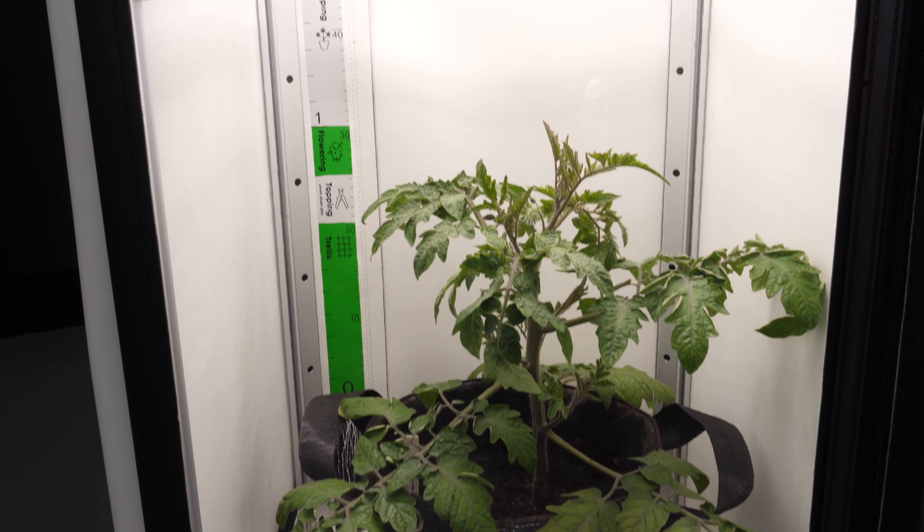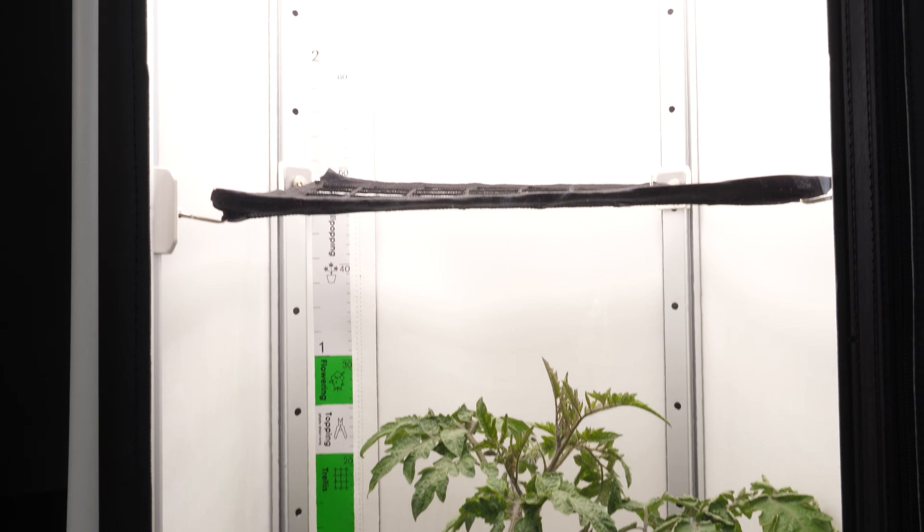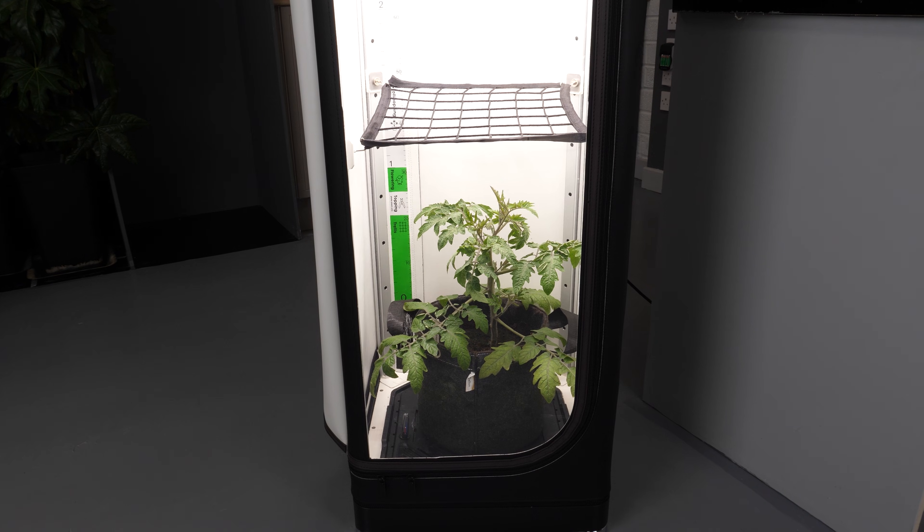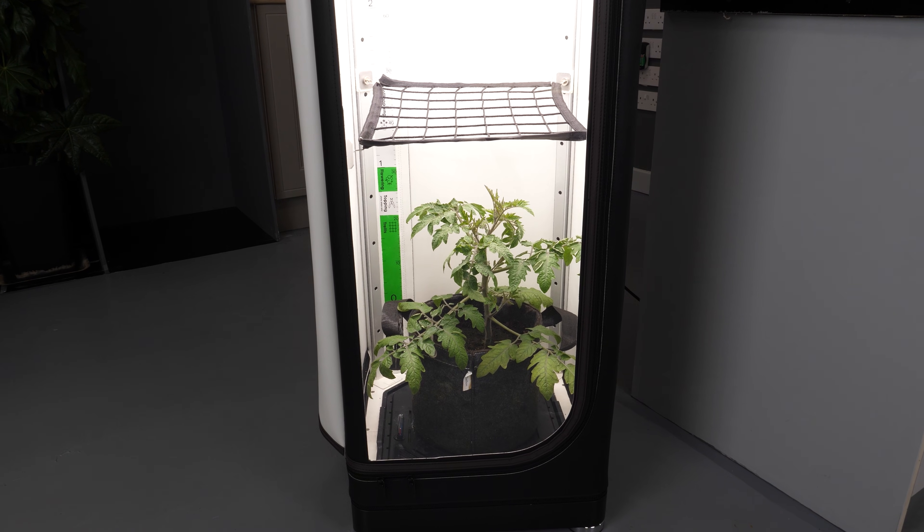I would particularly recommend considering using autoflowers in this. Considering its size, you've got a limited yield capacity. With autoflowers, you're running them for a longer light cycle, they're going to turn over much quicker than photo periods, so you're going to have a harvest much sooner and repeated harvests much sooner. So my top tip with this device is to run autoflowers.